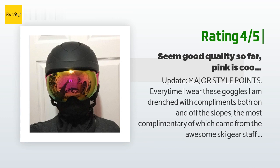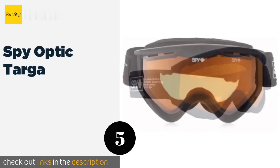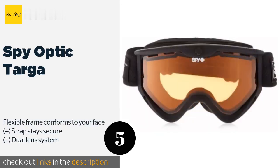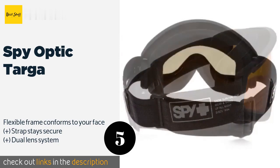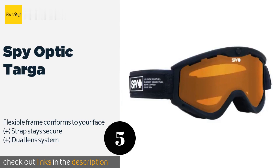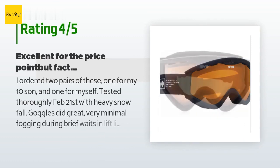The next product is the Spy Optic Targa. Constructed with an ergonomic foam that wicks away moisture, the Spy Optic Targa will help keep your face warm and dry. You can choose from a variety of styles and color schemes to ensure you look good as you head down the piste. The price is approximately $36, and this product is rated 4.3 stars from 187 customer reviews.